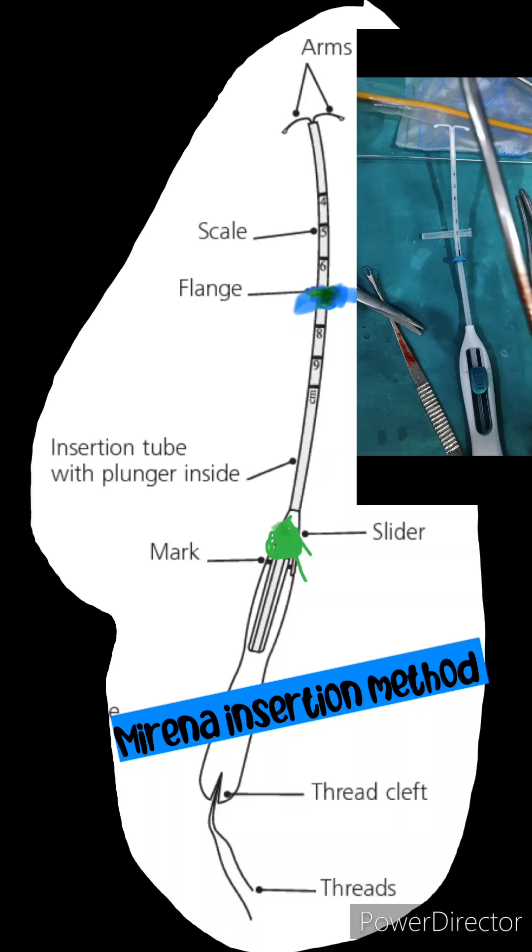Hello friends, today we will discuss how to do the Mirena insertion. First we should know the structure of the Mirena. When you open the pack, it has many parts: one is the handle part, on the handle is the marking and the slider. On the other part is the insertion tube with plunger inside, there is a blue color flange, and in the insertion tube there is a scale.